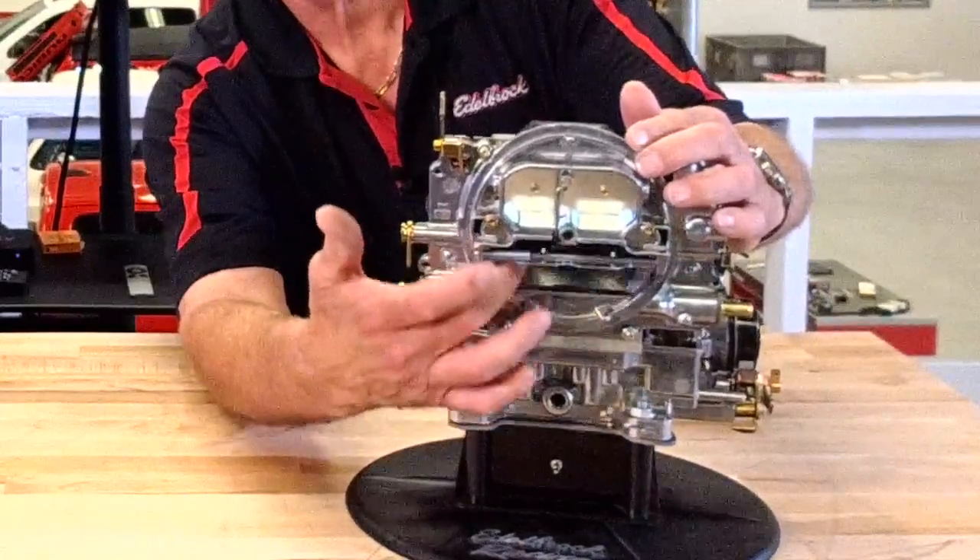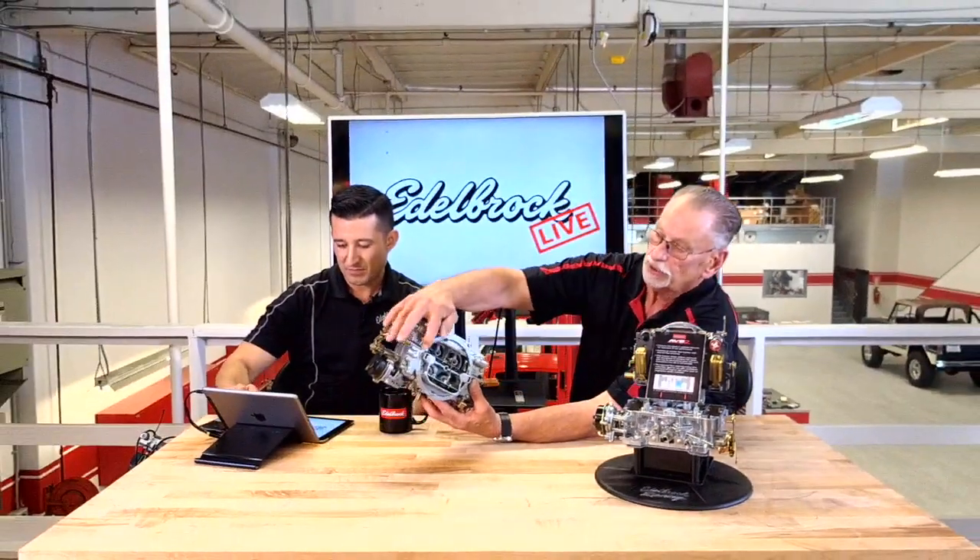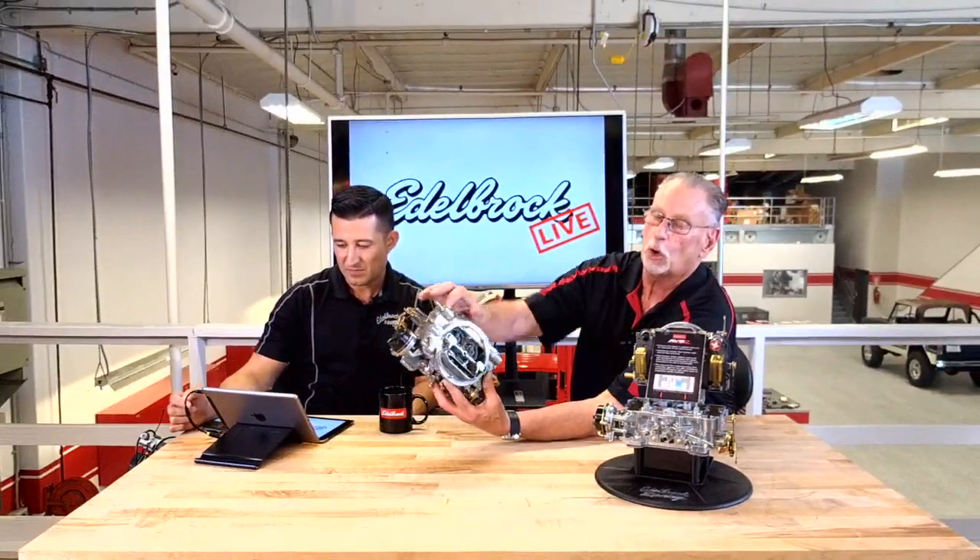If somebody wanted something a little better than the Performer series, the step up would be the Thunder series AVS. AVS stands for Adjustable Valve Secondary. The difference between a Performer and an AVS is that the AVS has an adjustable spring-loaded air door, whereas the Performer has a counterweighted secondary air door that is non-adjustable. That's the main difference between the two.